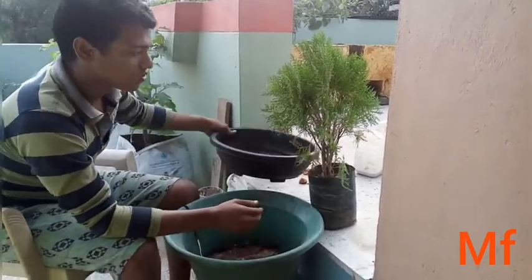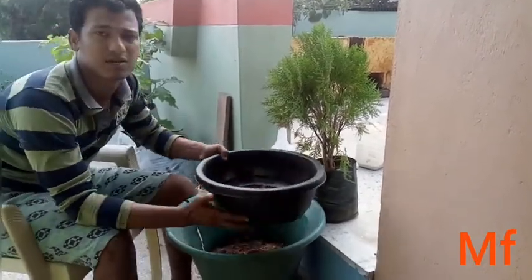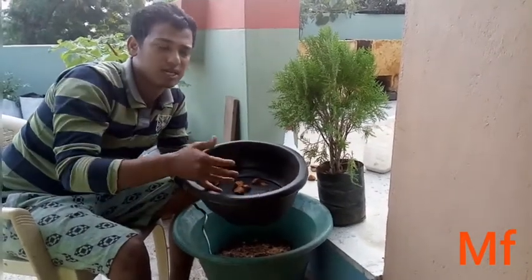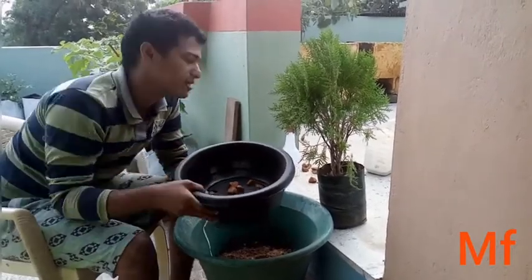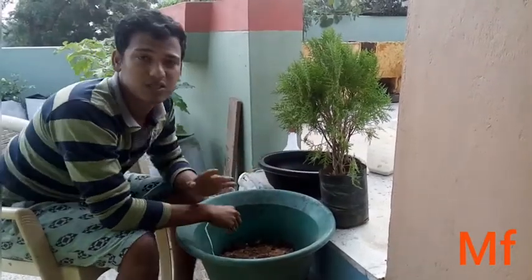Now, there is a coniferous area. Here is the Bonsai pot — this is the Bonsai pot, mostly found in areas like Arizona. I am using this Bonsai pot.